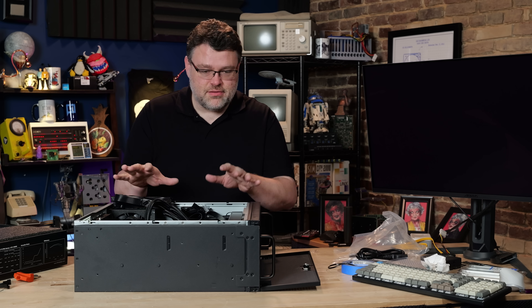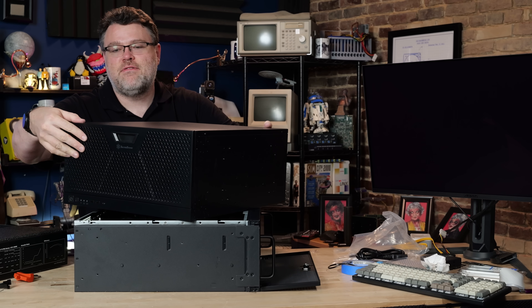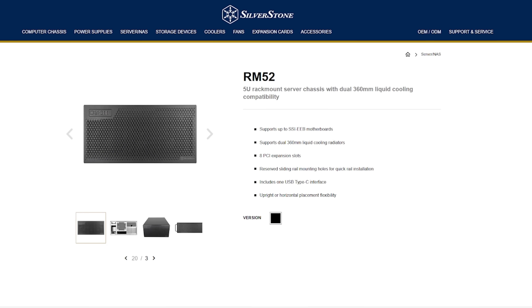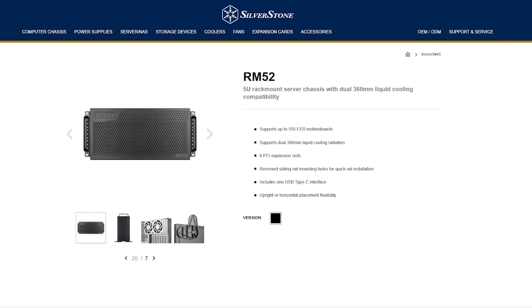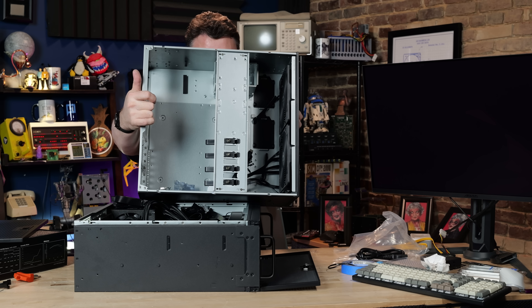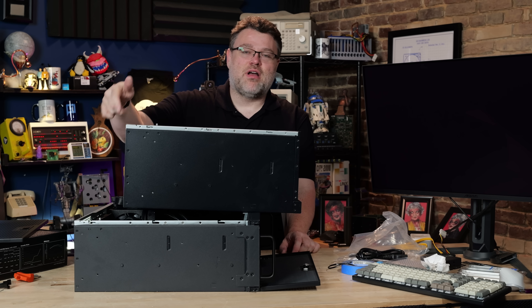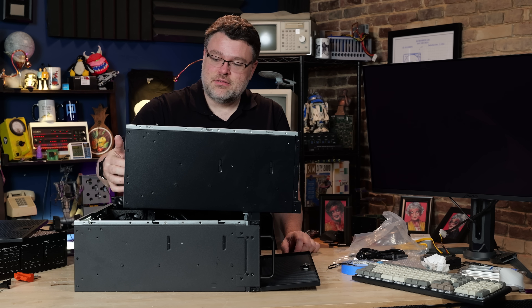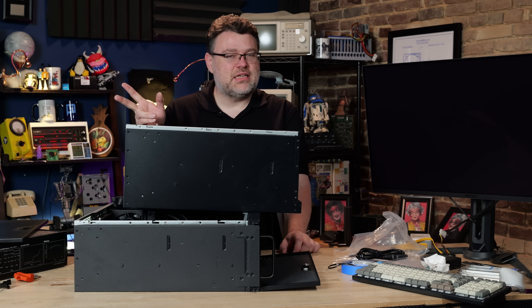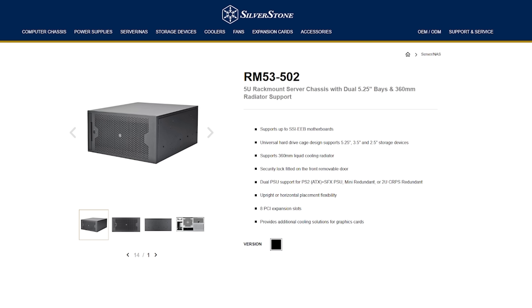If you're getting a little claustrophobic in the 4U case, may I interest you in the Silverstone 5U? It has giant fans in the front, which makes 360mm radiator mounting more interesting, but it includes nice accessories and a bracket. It's cavernous on the inside with a nice 140mm rear exhaust, holds a ton of drives, has intrusion detection, eight slots, and can run a dual power supply — ATX and SFX — with the brackets included and a punch-out on the back. Silverstone has a new version of this coming soon.